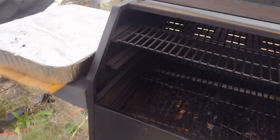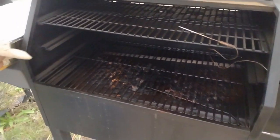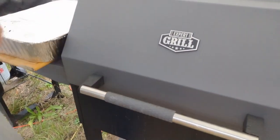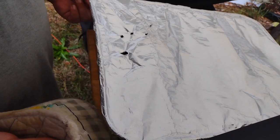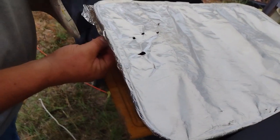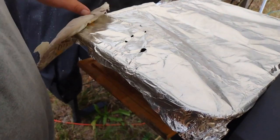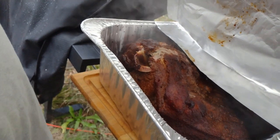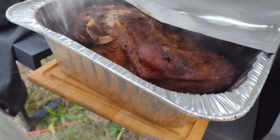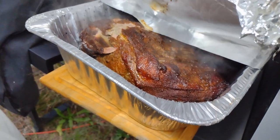We're going to go and get the smoker turned off. We're gonna set these in the oven still in the pan, still covered, for a little while — an hour or so. Let them rest. Looky there, looky there — let's get them inside.